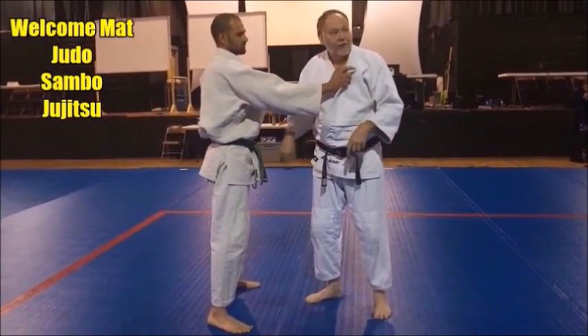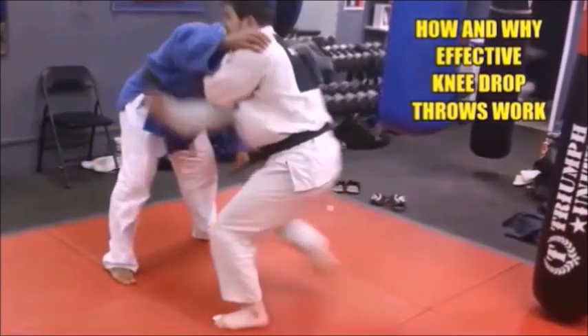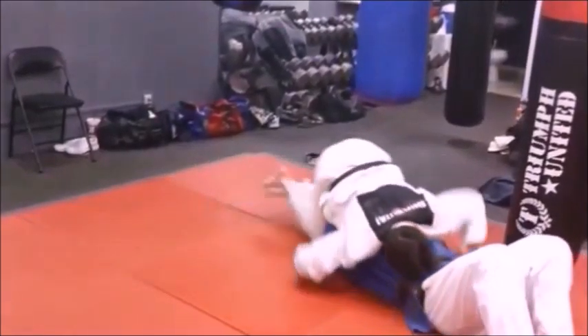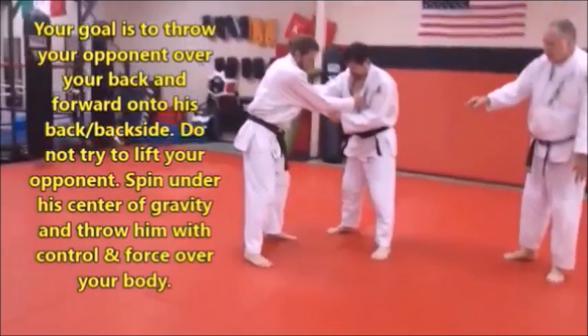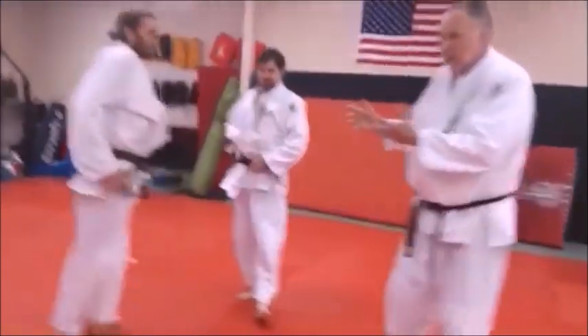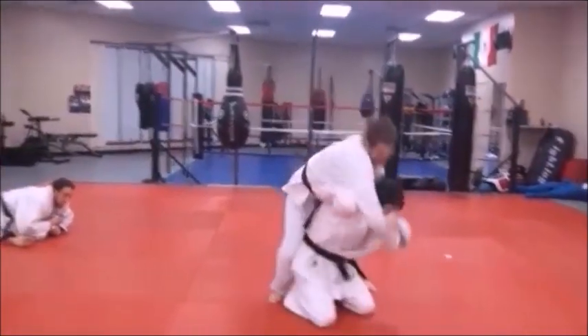I'm going to spin under him — what I call screw myself into the man. We're going to do this spin under where we actually screw ourselves into the mat. Watch his feet: his knees are going to be pointed to the left, hip to the right when he swings in. You see it's a round movement. Remember, in judo and sambo when you throw, you want to stay round — they're not straight-line activities, they're rounded.